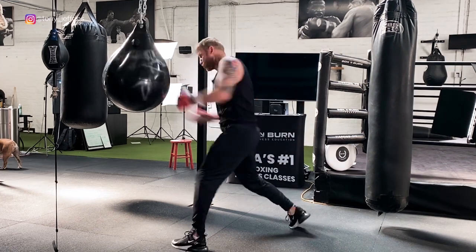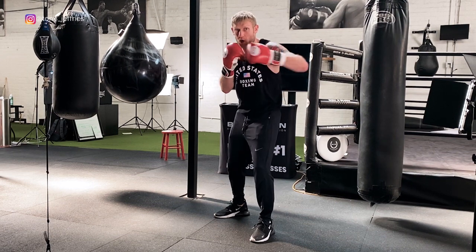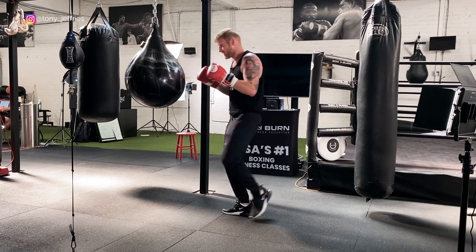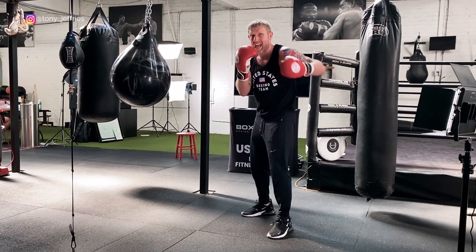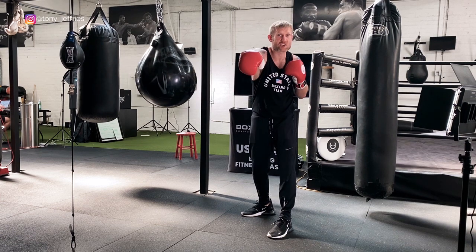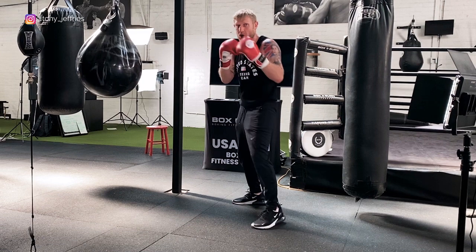This one we're going to be inside: uppercut first, then the hook, then step back to get the distance, throw the two, and then the hook. The idea is we're inside, up close — I've hit him with that uppercut and that hook. Now I'm stepping back to create the distance to land the straight two. Uppercut, hook, step back, straight two, hook.